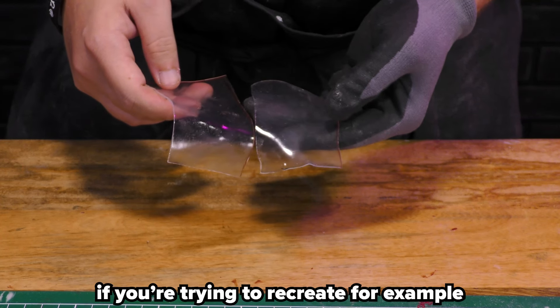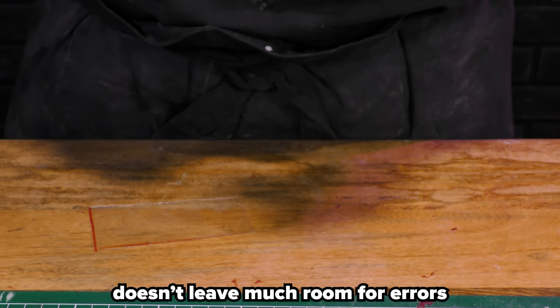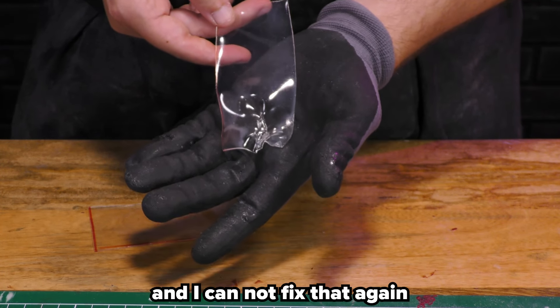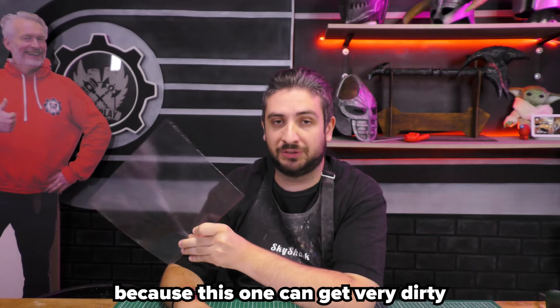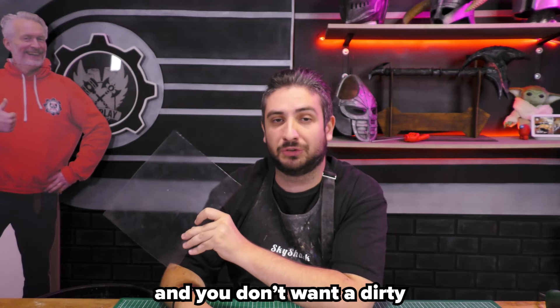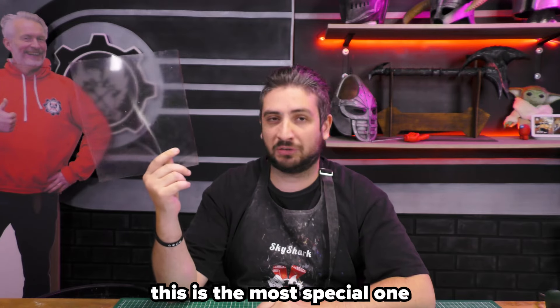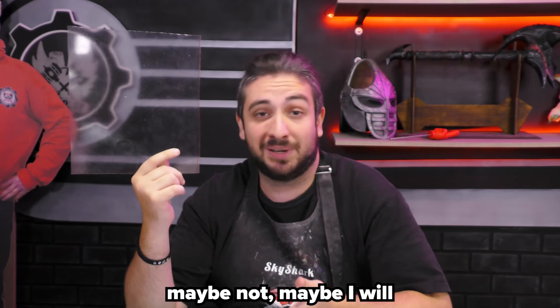This stuff is great if you're trying to recreate, for example, a flame. With some LEDs you can sculpt a flame with this — it's amazing. Also, transparent Worbla doesn't leave much room for errors, because as you can see this just happened and I cannot fix that again. Just beware to keep it clean, because this one can get very dirty and you don't want a dirty transparent look on your build. I think of all the types of Worbla, this is the most special one, so I might make another video on this one day.